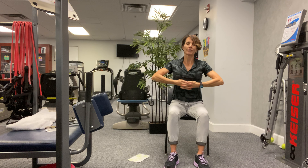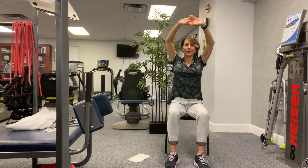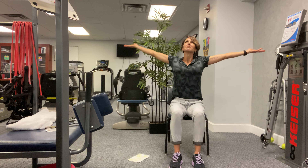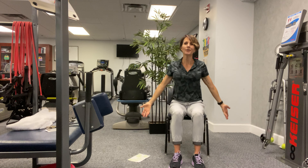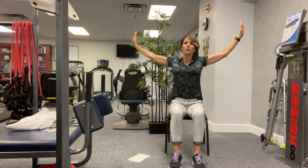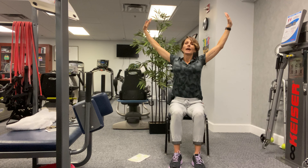We'll do that two more times — lifting up, flipping those hands and pulling them behind. It should feel good, a nice stretch through that whole core. One more — lift up, flip those hands inside out, pull that back and return. Good. Let's finish up with three deep breaths. Inhale, fill those lungs. Exhale, blow it out. And again inhale. Exhale. Third and deepest inhale. And blow it all out.